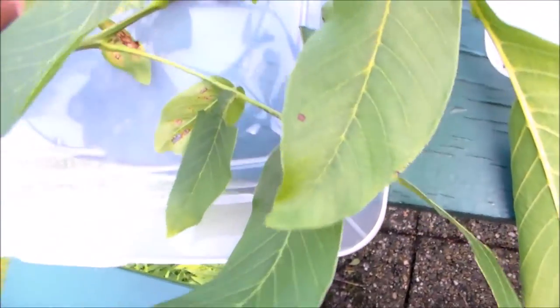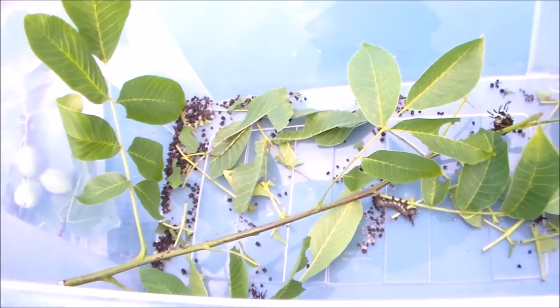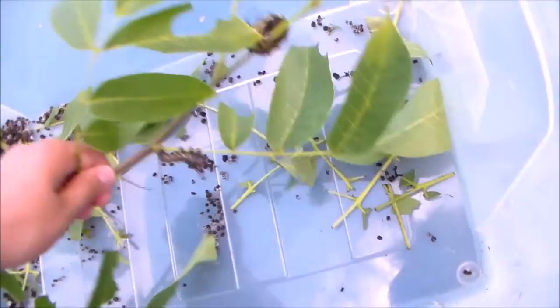They are very easily reared in boxes. Usually big species like this need a lot of ventilation, and you need to put them in a cage or a sleeve to give them proper ventilation. But that doesn't apply to this species — they do really perfectly well inside closed plastic boxes. Here's some feces, which is good fertilizer for the plant.